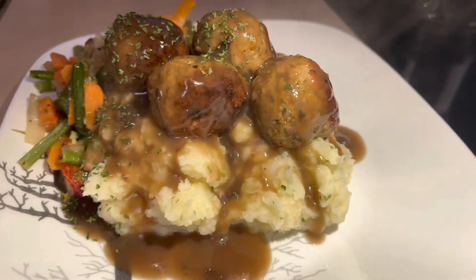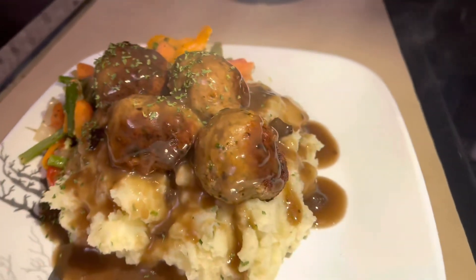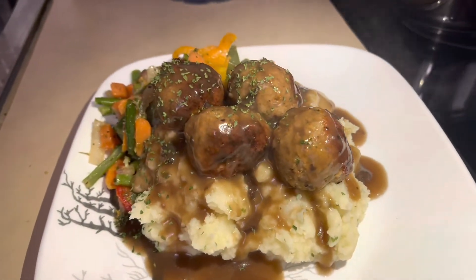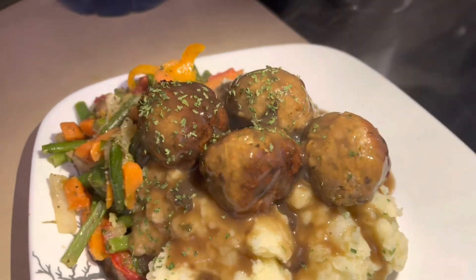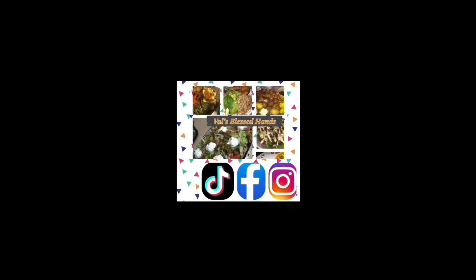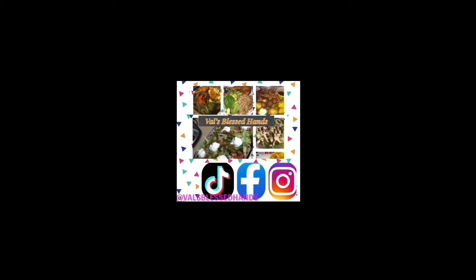Mashed potatoes with your choice of vegetable on the side and some meatballs. Hope you guys enjoy! Thanks for watching - this is what the Lord has blessed my hands with today. I hope you guys have a great day. Thanks for watching, subscribing, liking, and sharing.